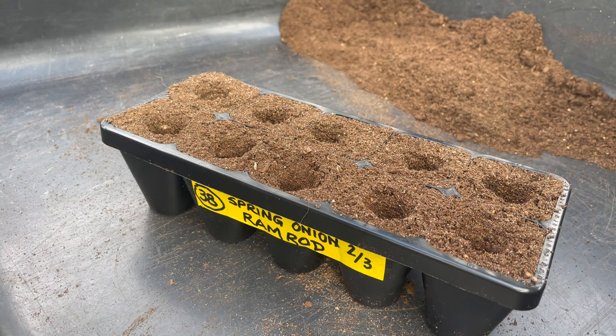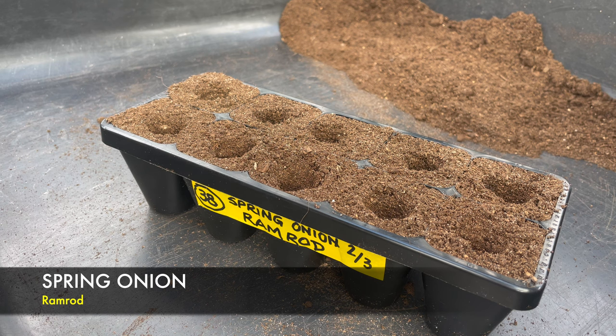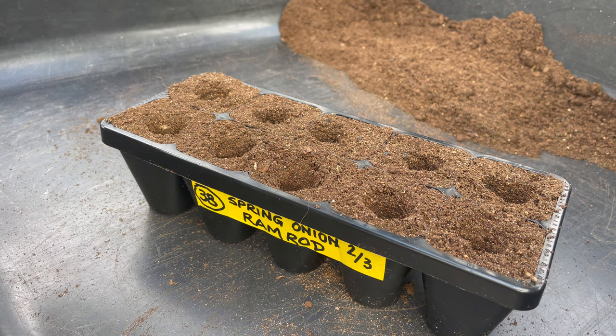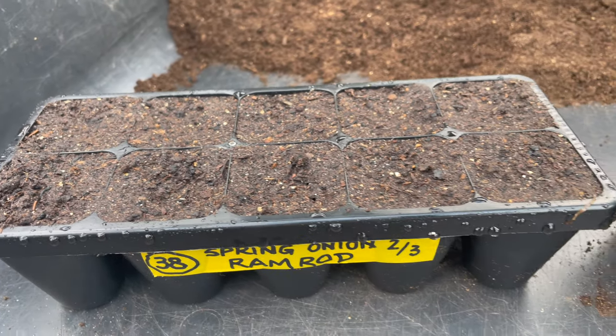Like most people I put a pinch of seed in, usually six to eight seeds, and just let them grow like a normal bunch you'd pick from the supermarket. The compost is a bit dry so I'll give them a spraying before I fill the holes in, then give it another spray.